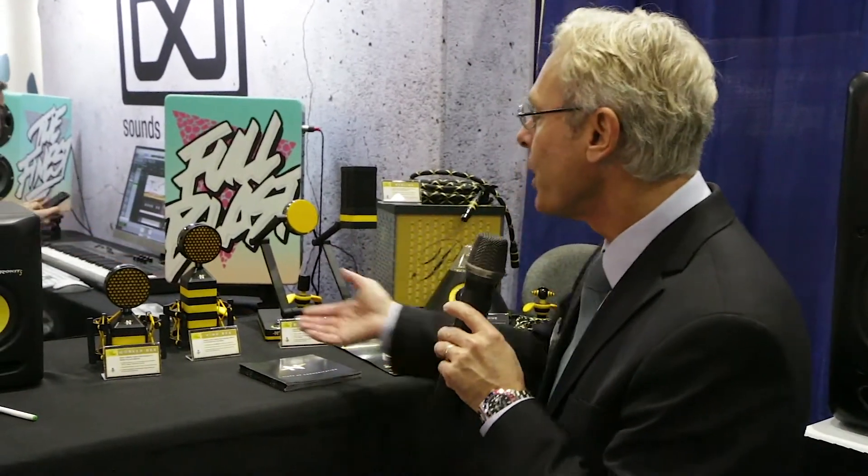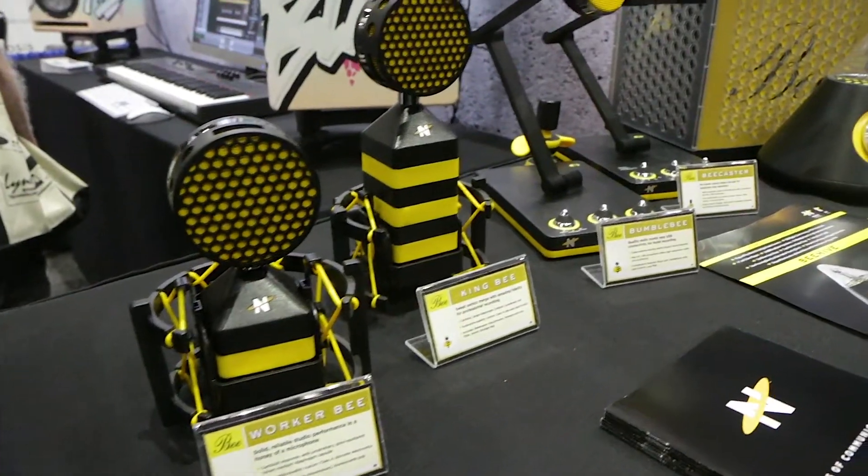Hey everybody, this is Skipper Wise from Neat Microphones and today I want to show you a few of our products. We have our recording microphones, the Workerbee and the Kingbee.